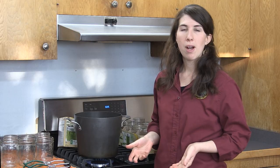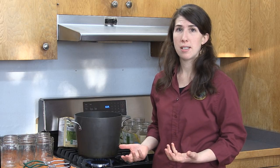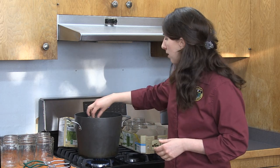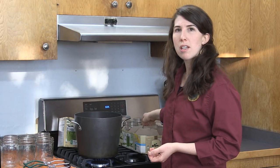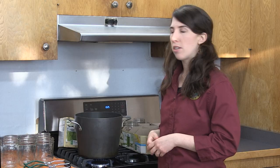The first step in the home canning process is sanitizing your jars. I have some jars that I've already used before. You can reuse jars multiple times, but you must sanitize them. The way that I do this is I take my jars and put them in a pot of boiling water. I usually leave the jars in here for a few minutes until they're nice and sanitized and clean. Another way to sanitize jars is putting them in your dishwasher if you're doing a lot of canning.